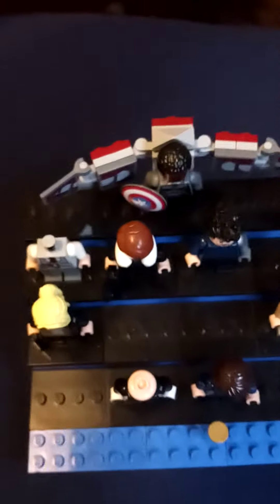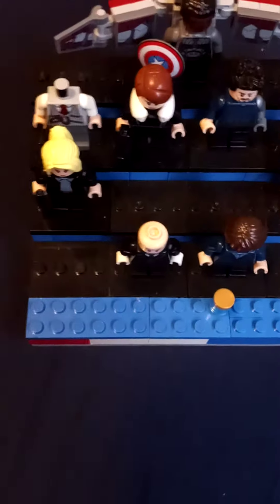Also, this is Baron Zemo's alternate body — you can use that too because, as you guys know, I think it was episode five that Baron Zemo had an outfit that looked like that. So yeah, I hope you all enjoyed this quick review.